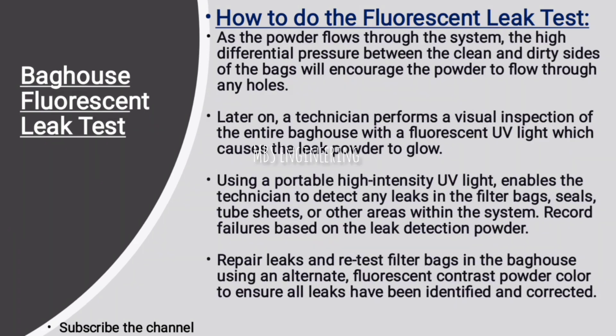After the injection of the fluorescent powder, as the powder flows through the system, the high differential pressure between the clean and dirty sides of the bags will encourage the powder to flow through any holes. A technician then performs a visual inspection of the entire bag house with a fluorescent UV light, which causes the leak powder to glow.